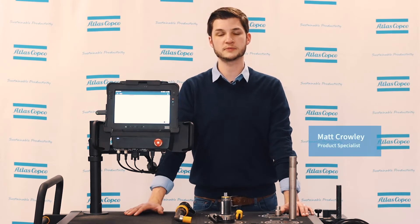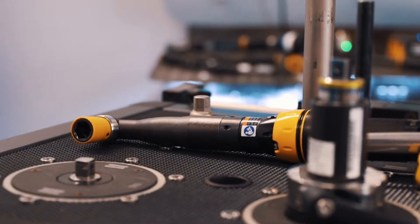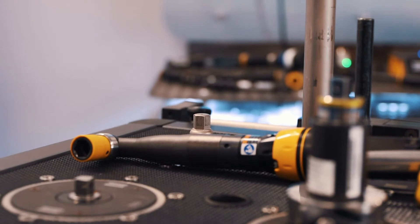Hi, my name is Matt Crowley, and I'm a product specialist for Atlas Copco. In today's video, we'll be talking about how to set torque on a clutch tool. More specifically, we're going to use one of our LTV clutch tools you can see in front of you.